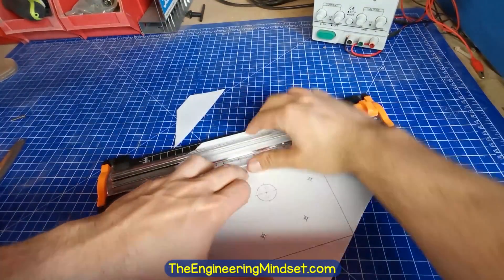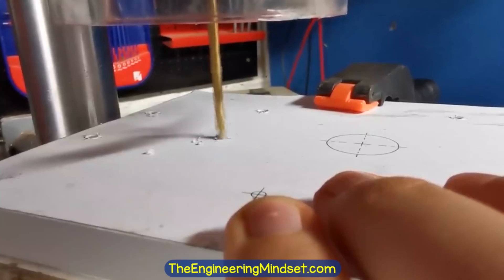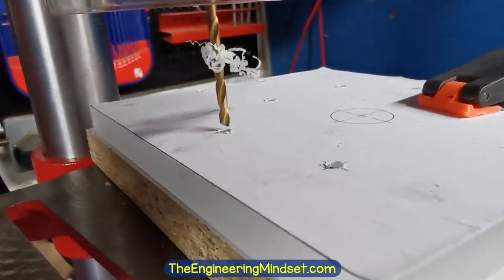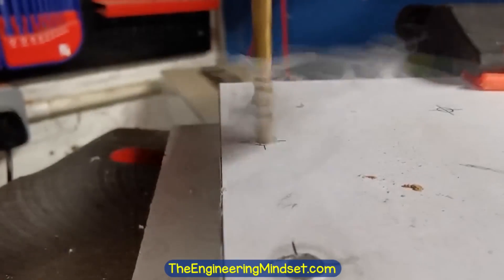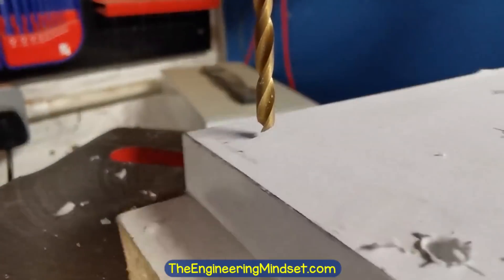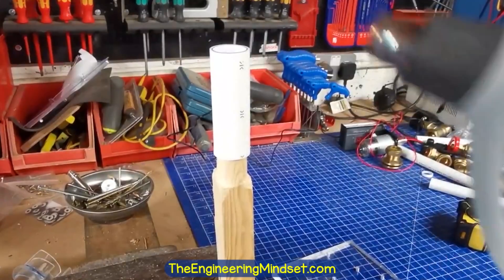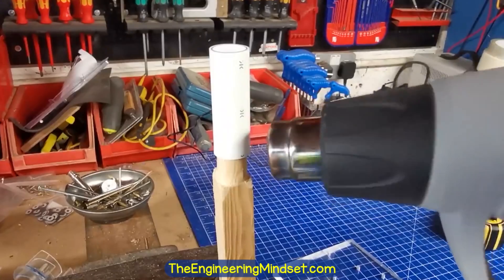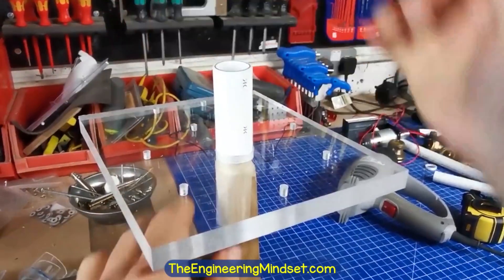For the front cover, I cut out the paper template and glued it to a sheet of acrylic. This is going to be bolted to the pump casing, so I drilled a number of holes using a drill bit slightly larger than the diameter of the bolts. I then used a 22mm hole saw to create a hole for the PVC inlet pipe. To ensure a tight fit, I filed down a piece of wood until it fitted inside the PVC pipe, then heated the pipe with a heat gun until malleable and pushed the front cover over it to form a nice seal.